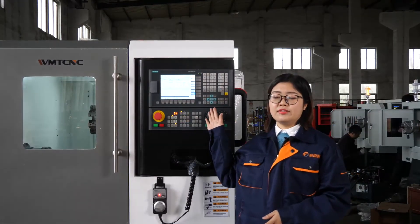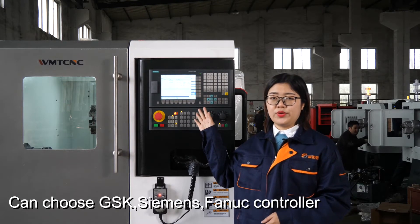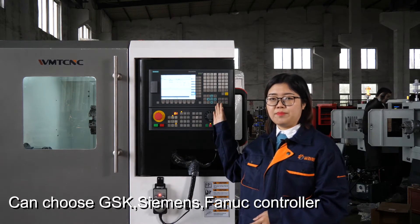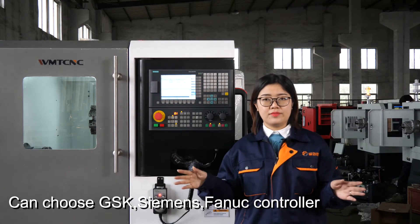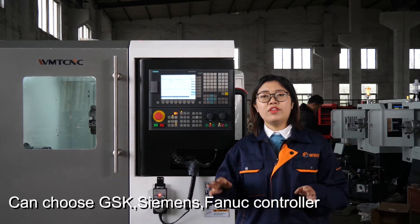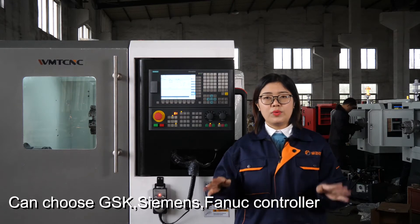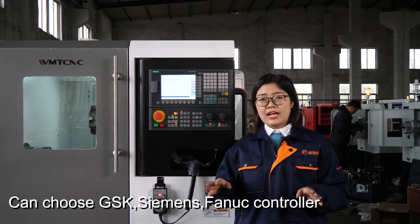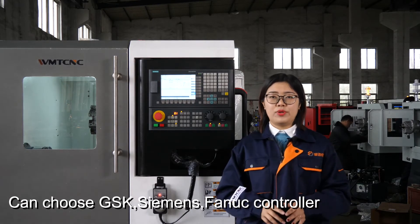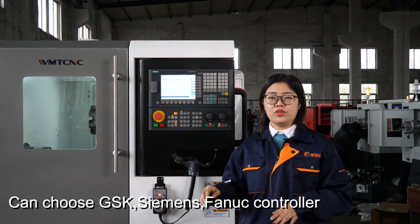Concerning the CNC controller system, we have many choices. On this machine we supply the Siemens brand CNC system, but we also have other brands. We have a Chinese local brand GSK — even though it is a Chinese brand, it also has an English version. We also have another imported brand that is Japanese: the Fanuc brand system. The Fanuc system is also widely used in the world.